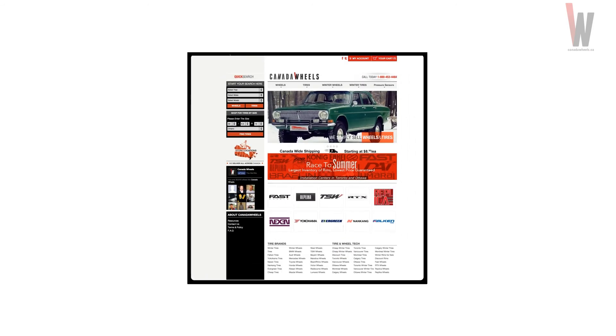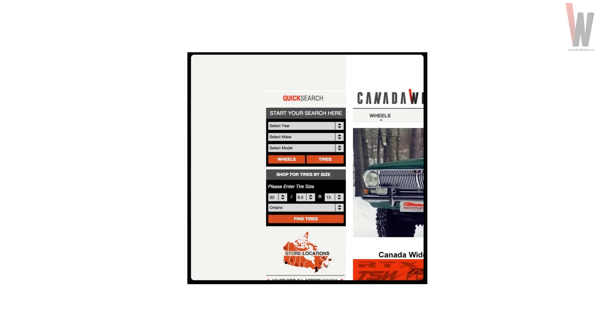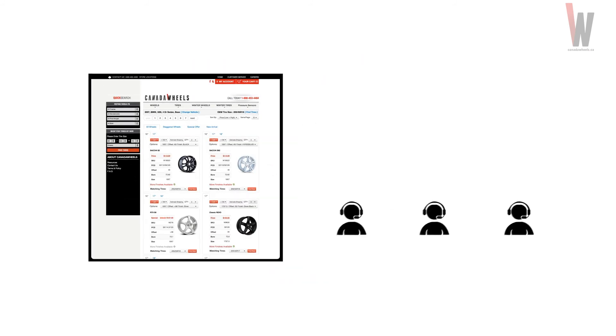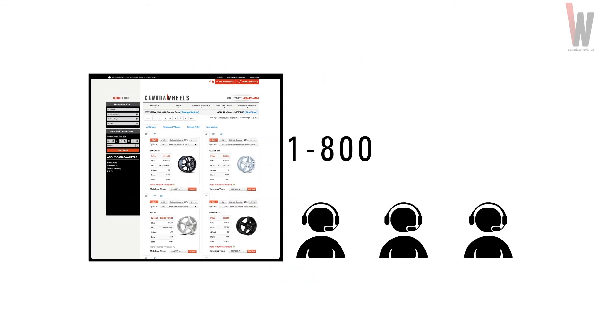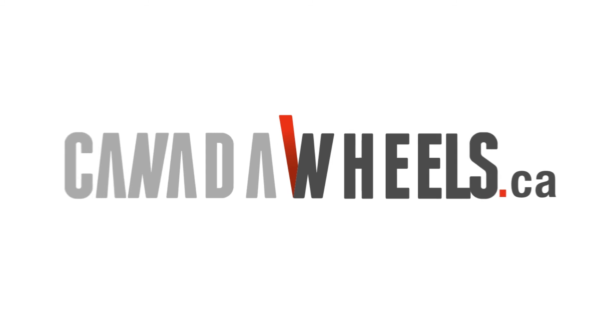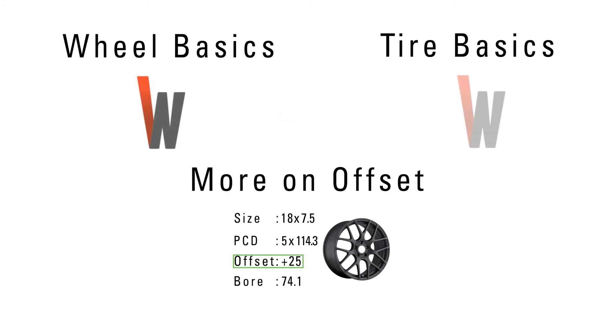If you want to know the PCD of any car, our quick search tool will only show you wheels that fit. Or you can always call us at 1-800-453-4484 and one of our trained specialists can answer all your questions. And now you know about PCD. For more info, check out these links. Thanks for watching Canada Wheels Tech Lab.